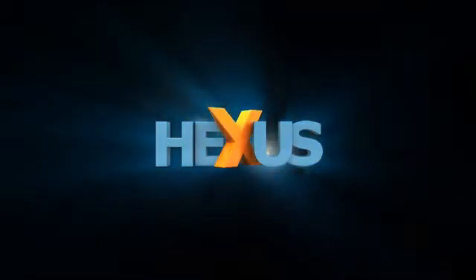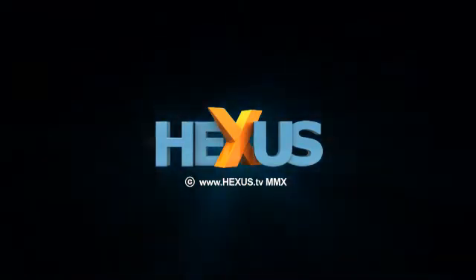We can't see that at the minute because it's still being worked on. Unfortunately there isn't quite yet an app for that. Mike, we're going to have a look at the hardware next. That's fantastic. Check back soon on Hexas TV for more from the Synology stand here at CeBIT 2010 in Hannover.